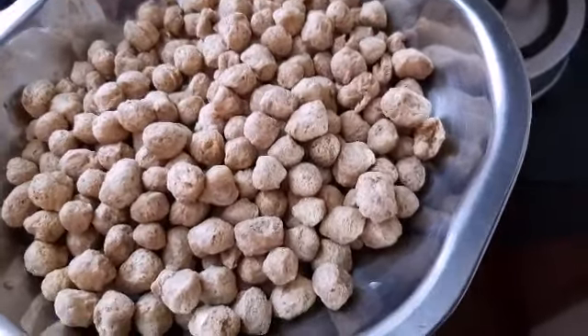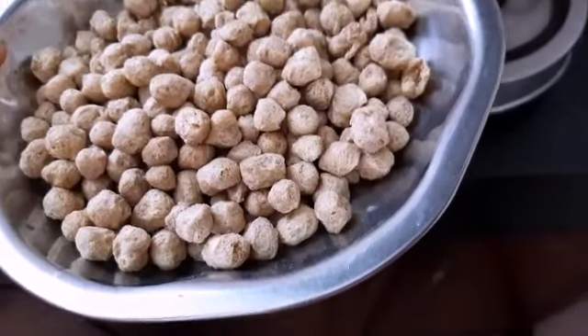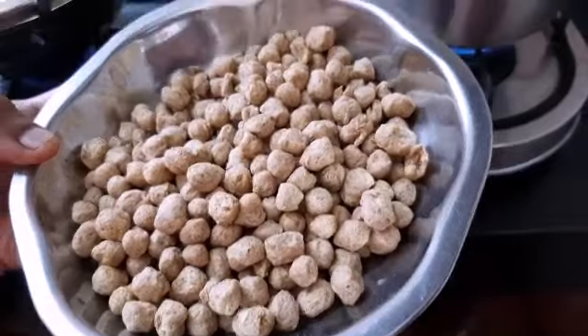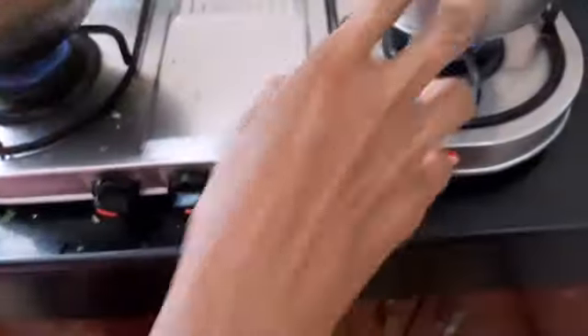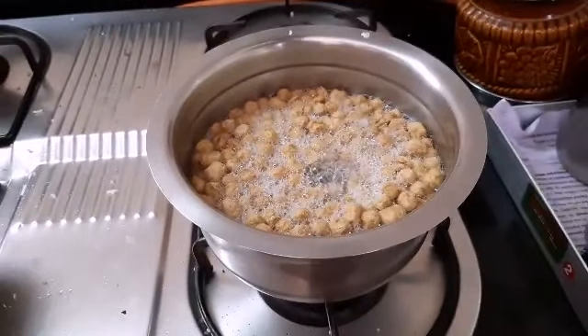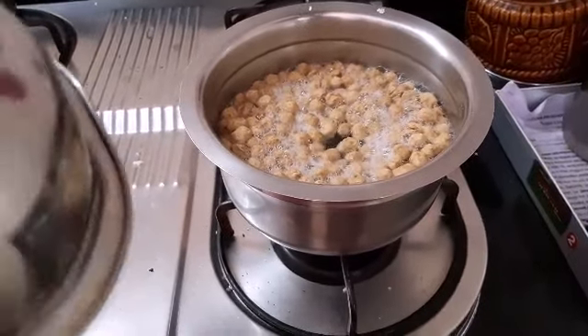Now we can make gravy. We can make the rice. Now we can make the boiling water. Put it in the boiling water — I'm going to get a little bit.